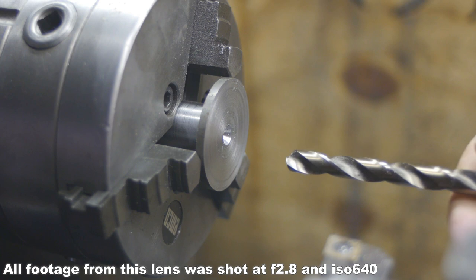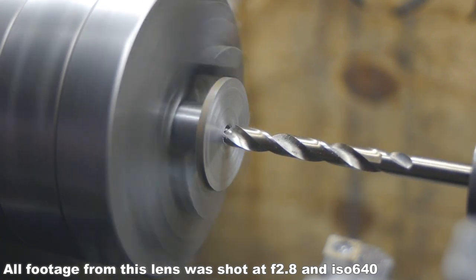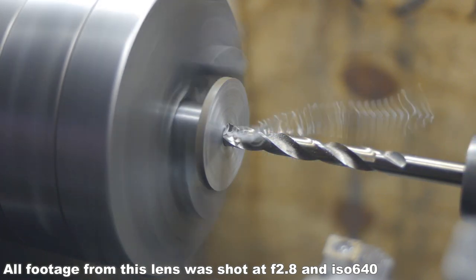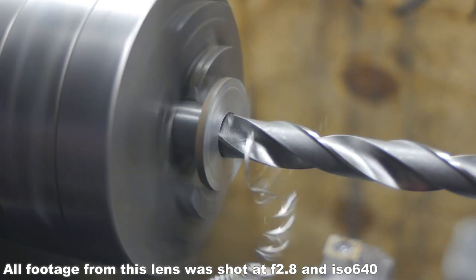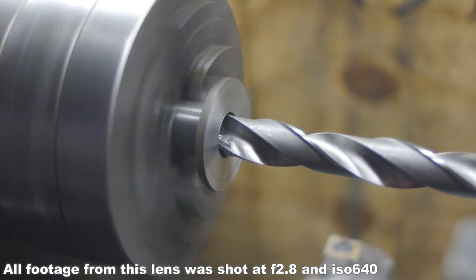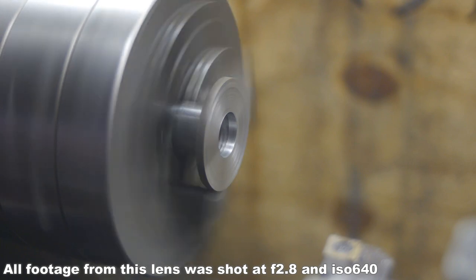Well, that's enough fun for now. I guess you won't see this lens again. But I might try out that OM50 again if I can find a fitting lens hood. So thanks for trying some old lenses with me. I hope you liked it. If not, just leave me a dislike — no harm in that.